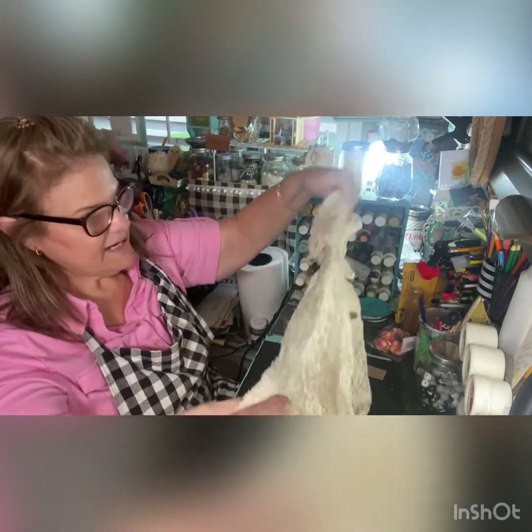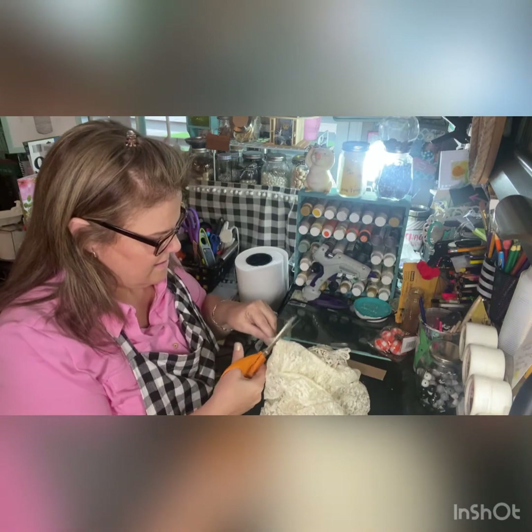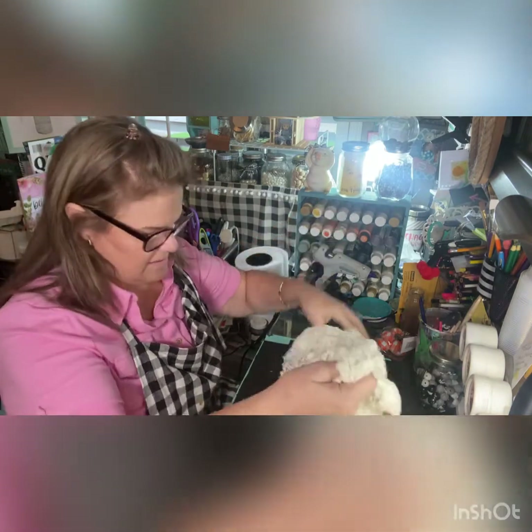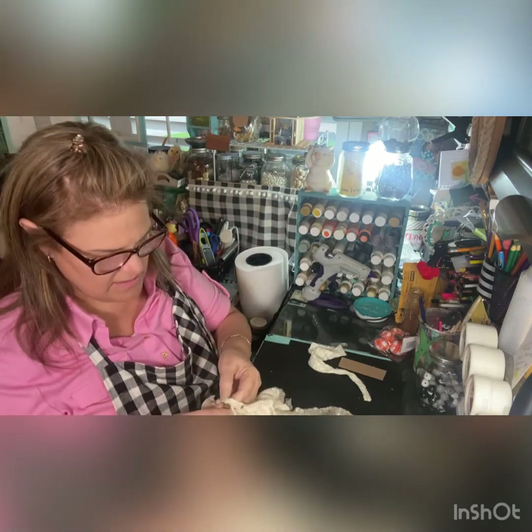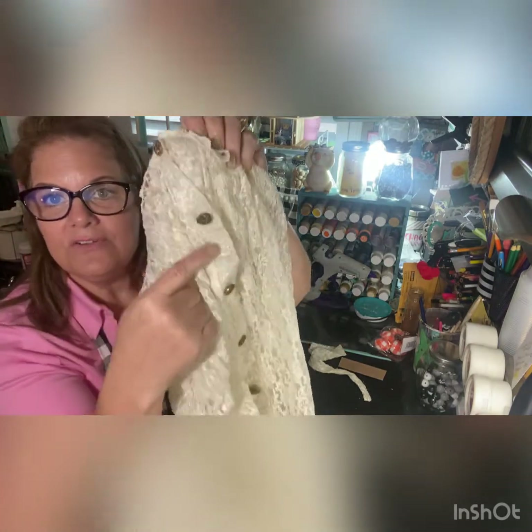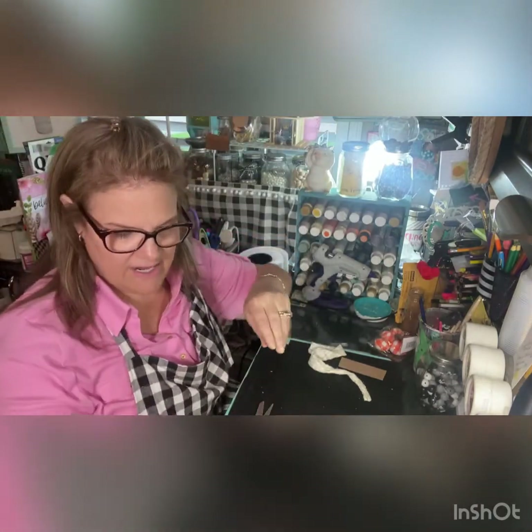I have been needing to do this for a while. The little girl section is wonderful — look at all those buttons I have to work with, and it's like $5.99 maybe.